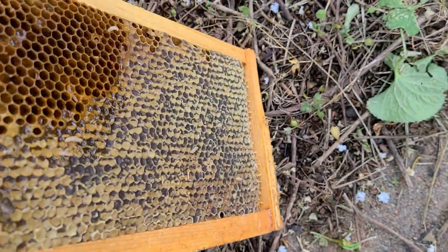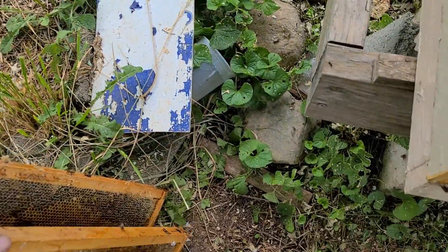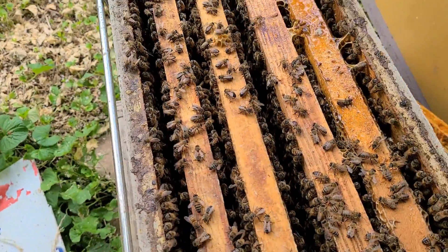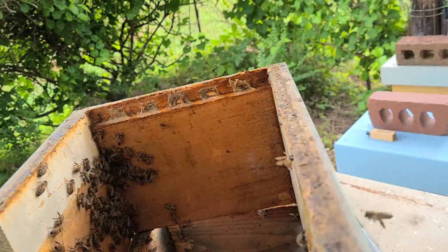That honey's good, this honey's not. But here's the thing — there is not a single adult hive beetle in this box. Not one adult hive beetle has been found.